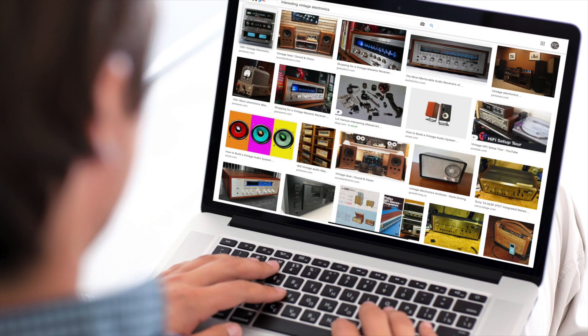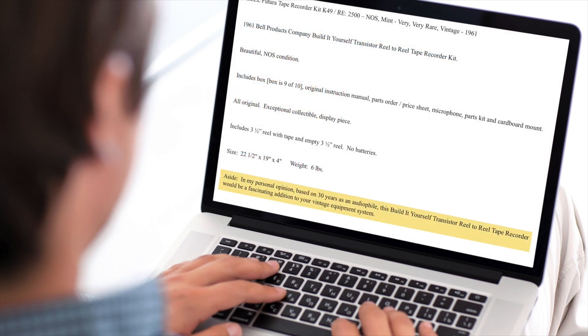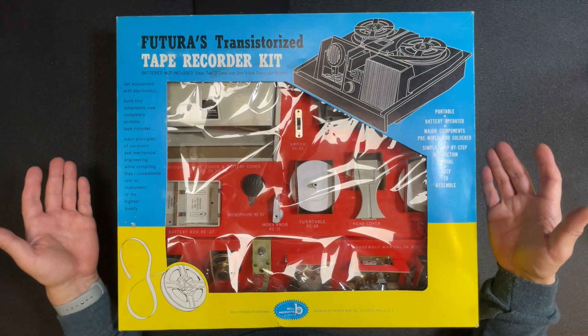Hey guys, I'm always searching for interesting vintage electronics, and this fall I came across a colorful listing on eBay that I just couldn't pass up. The seller promised me that in his personal opinion, based on 30 years as an audiophile, this build-it-yourself transistor reel-to-reel tape recorder from 1961 would be a fascinating addition to my vintage equipment system. Well, let's find out.